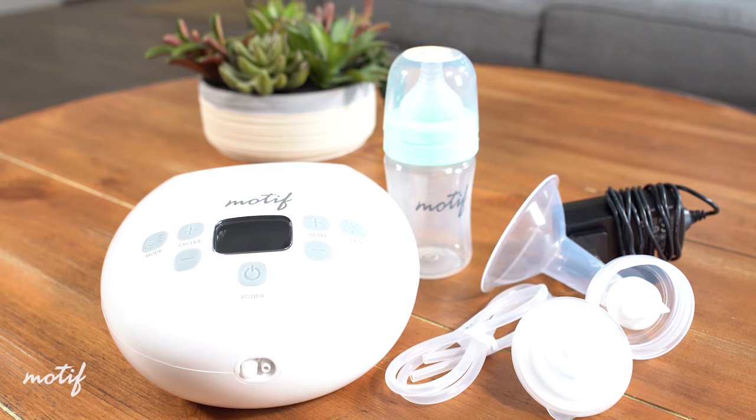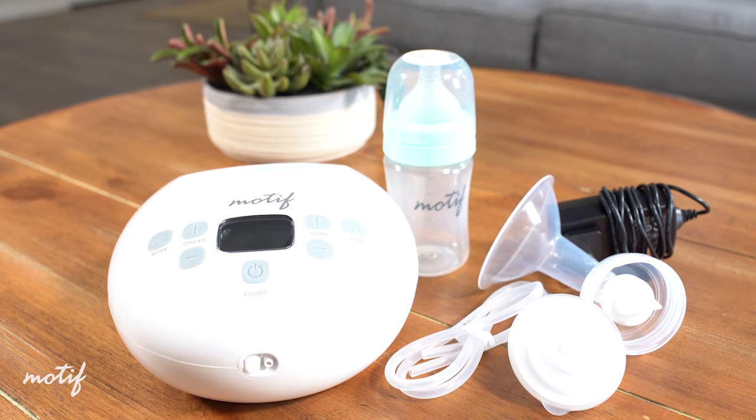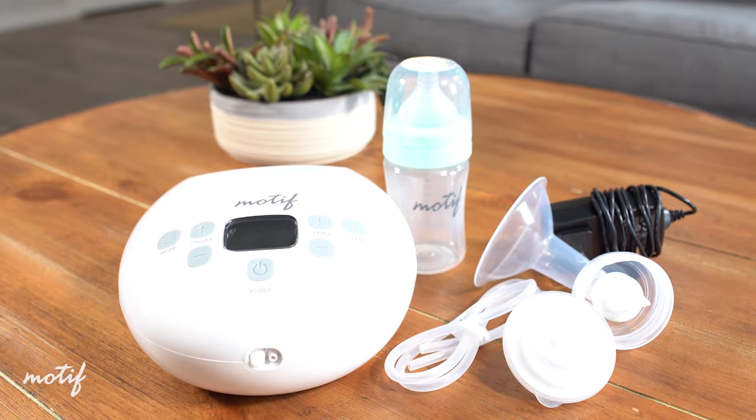Hi, my name is Ashley Georgiakopoulos. I am the lactation director with Motif Medical and an internationally board-certified lactation consultant. Today we're here to talk to you about the latest pump from Motif Medical, the double electric closed system Luna.